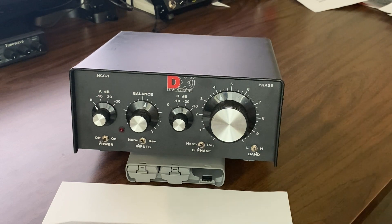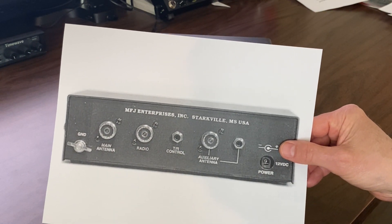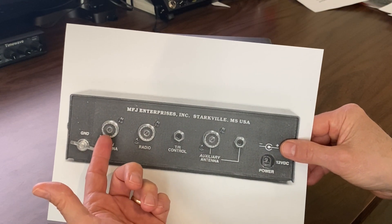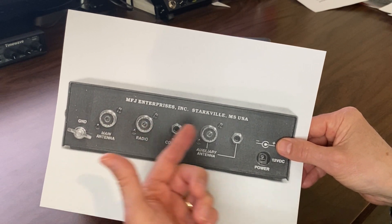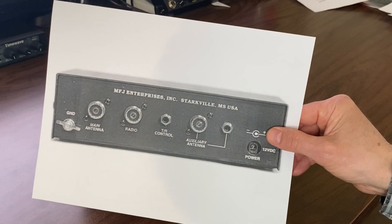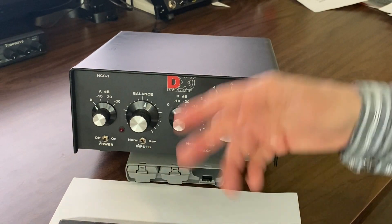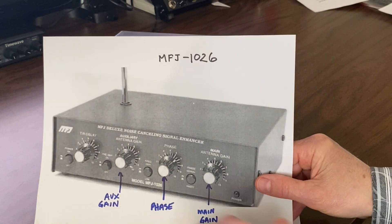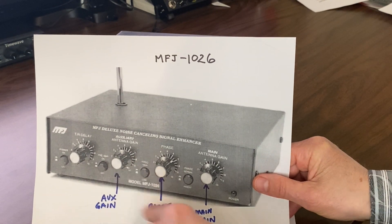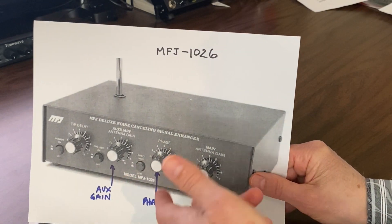First let's talk about the theory, because knowing how these things work is crucial to getting the proper setup. All of the boxes are essentially the same. In this case this is the back of the MFJ box. They have a main antenna input, which is usually your main transmit or receive antenna, an output to the radio, and then a second input for what we call the noise or sense antenna. On the front panel of the MFJ, there's a gain control for the auxiliary antenna, a gain control for the main antenna, and a phase knob to control the phase relationship between the two antenna inputs.